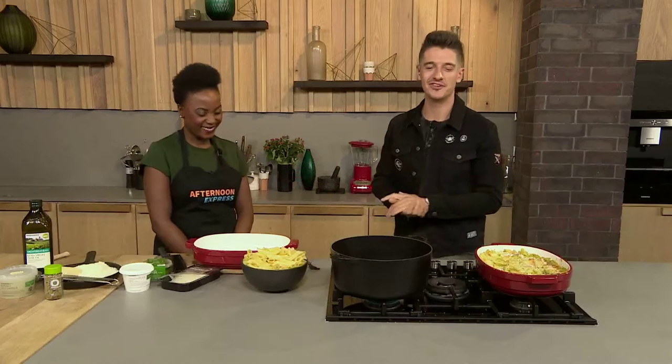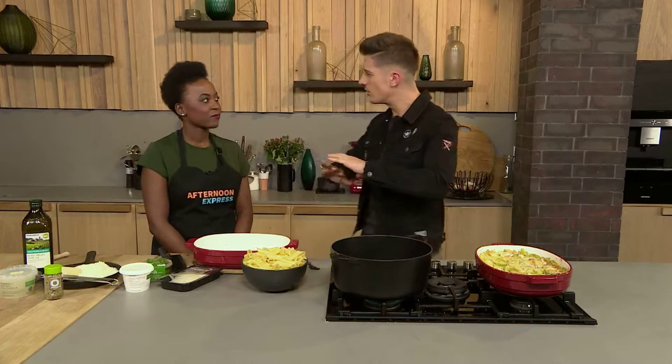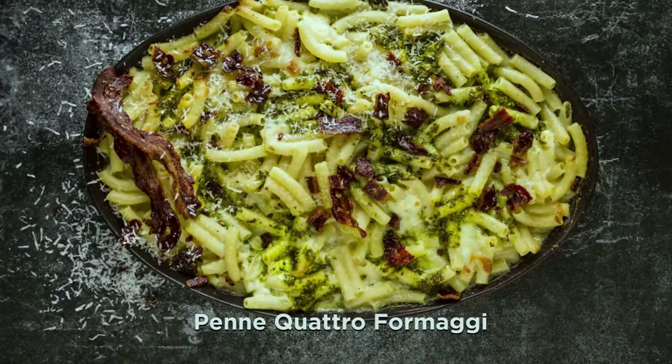Welcome back to Afternoon Express. My name is Danilo. Mbali is with us in the kitchen today and we're making the perfect winter dish. It's going to save all of those cravings throughout the winter season. It's going to warm your soul as much as it's going to warm your belly. We're making a penne con cuatro formaggi, which basically just means four cheeses — we're throwing cheese onto penne.